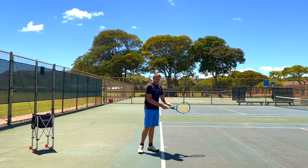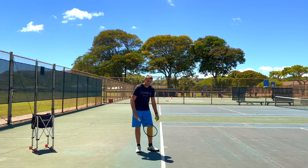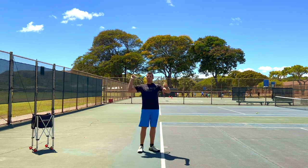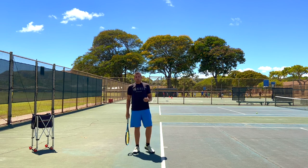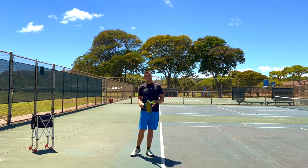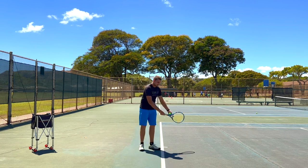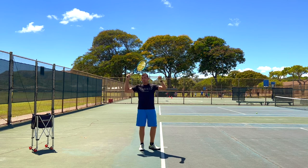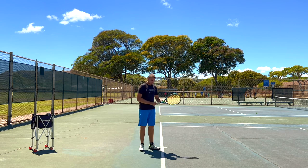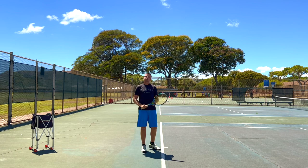Now, you might say that a shorter backswing will keep you from hitting hard serves because you don't have that start of the momentum on the backswing that can be used to accelerate into the ball. The thing is, the trophy position is called the trophy position because you stop in that spot. So even if you have a long take back, if you have a good serve, you will always finish roughly in the trophy position. If you do a shorter take back, you will do the same exact thing — you will stop in the trophy position.